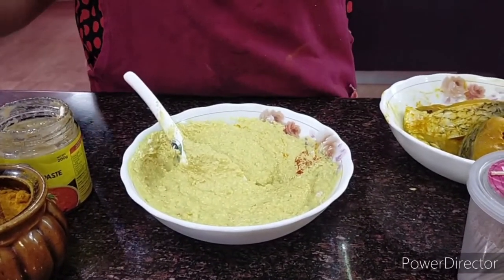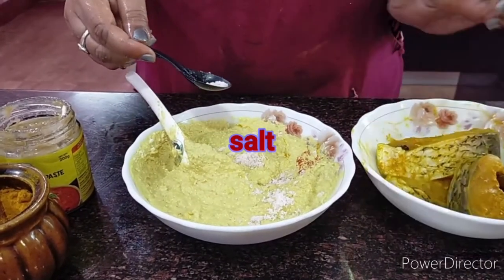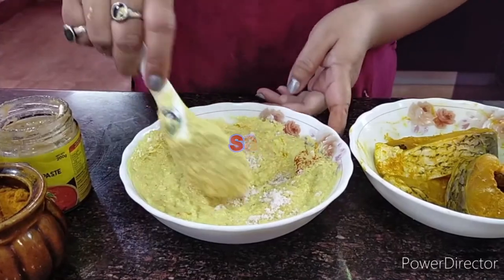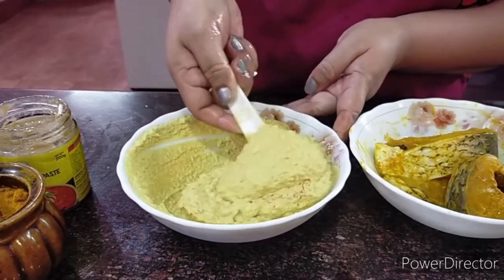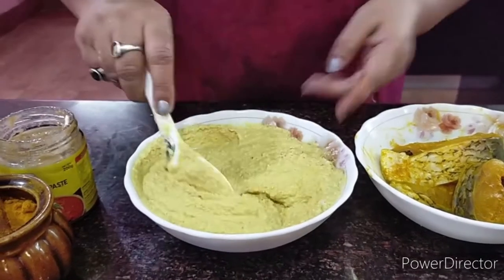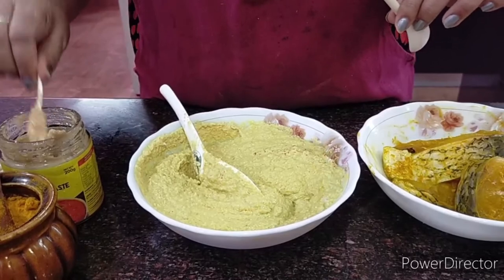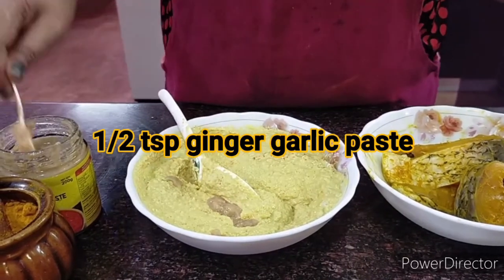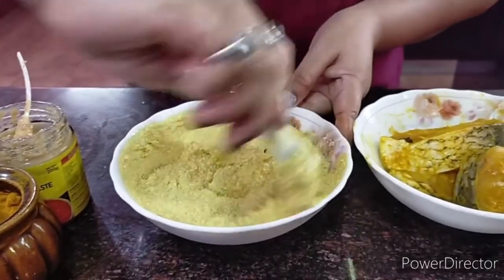The coconut will have its own sweet taste, so a little more salt goes in — but I need to remember I already have salt here. A little bit of ginger garlic paste also goes in, just half a teaspoon. I will not put much — it shouldn't be overpowering. I want the other ingredients to dominate their flavors.